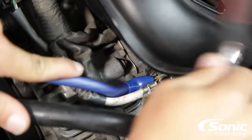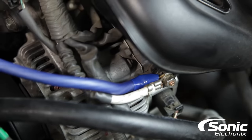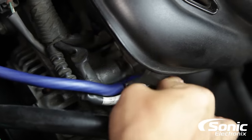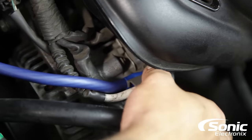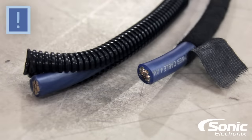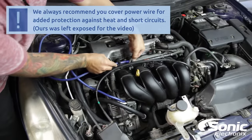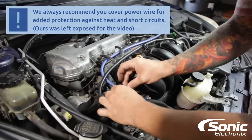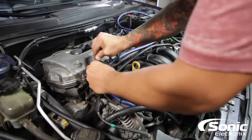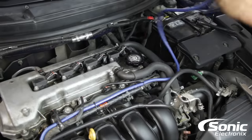We intentionally mounted the new power wire behind it in such a fashion where we could actually utilize the original cover that covered the terminal off the alternator. Depending on the size of cable or the angle, you may not be able to achieve the same results. Normally we would wrap the cable in Tesa tape or split loom so while it's routed you won't really notice that anything's changed — it looks factory. However, for this video and the visual presentation, I'd like for you guys to be able to see exactly how the cable is routed.